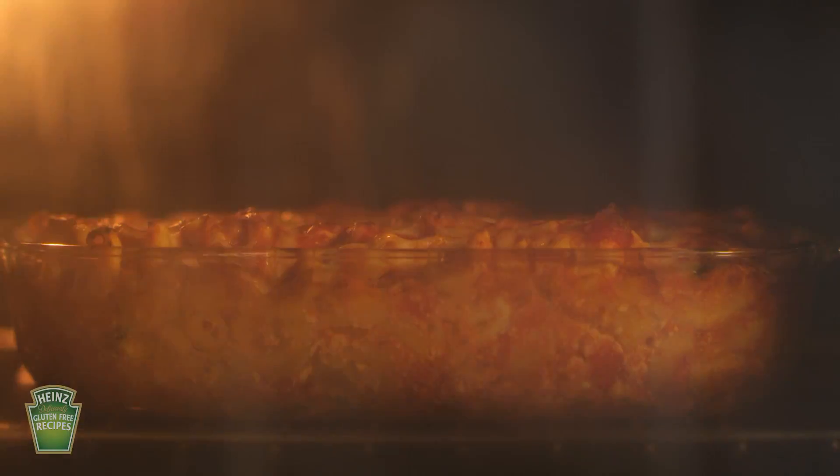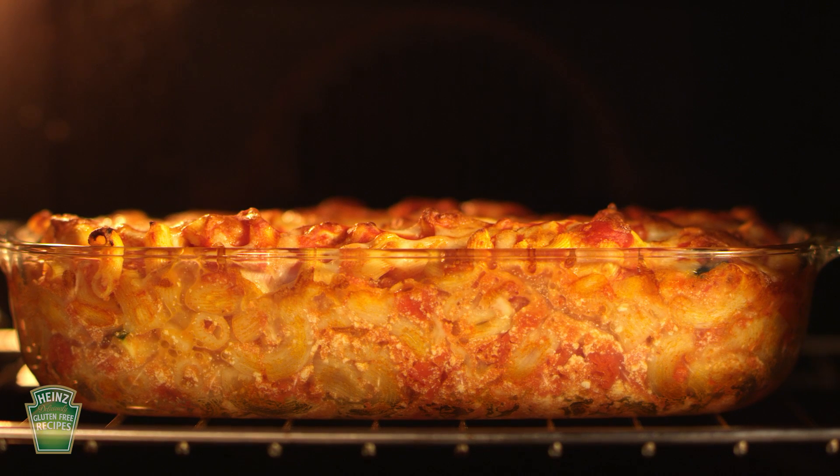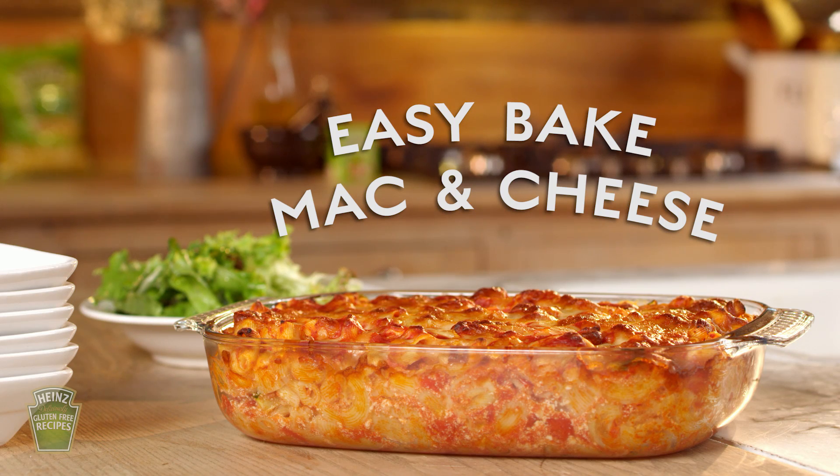Place your mixture in a dish and bake in a preheated oven for 25 minutes. Then dish it up with a green salad. Enjoy.